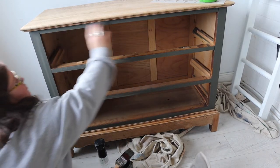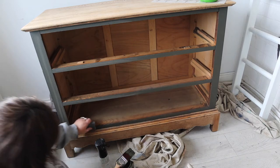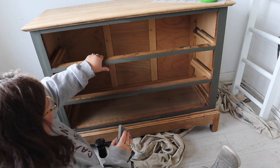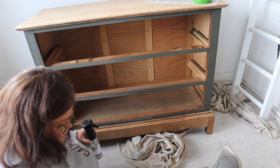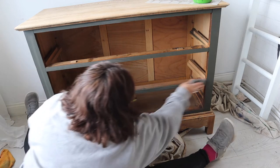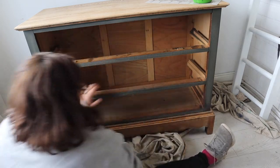Same again on the carcass where I'd applied the Collard Greens — just one pass with a Dixie Belle sanding sponge. That's all you need if you want to sand between coats. You don't need to aggressively sand; this is absolutely fine to give you a really smooth finish.